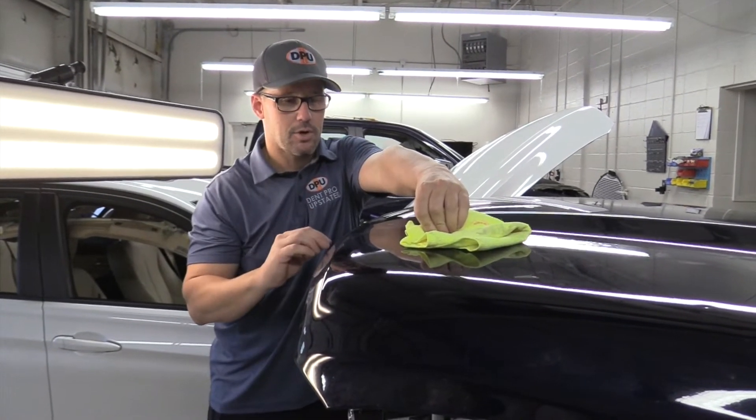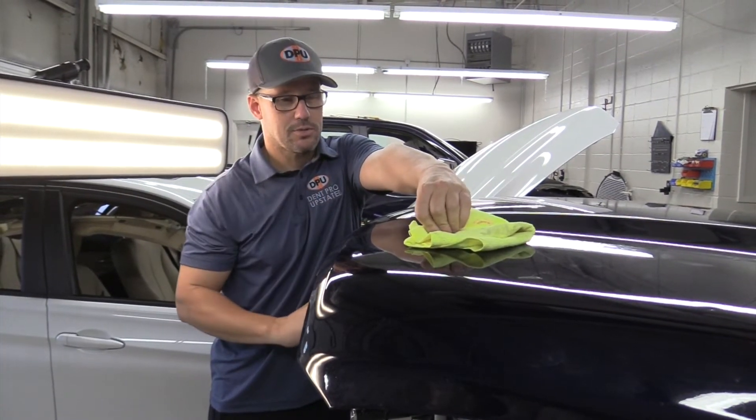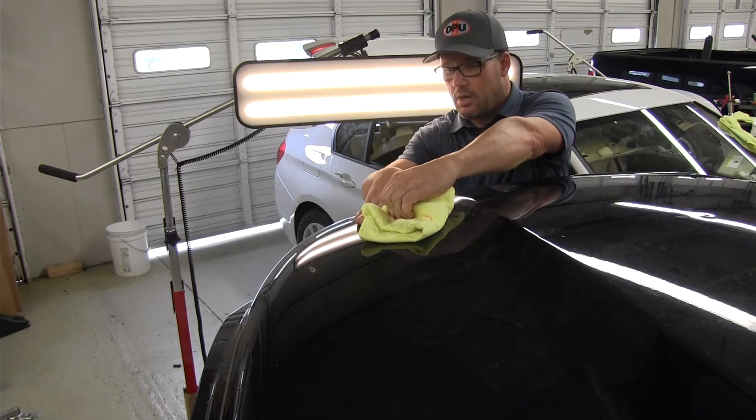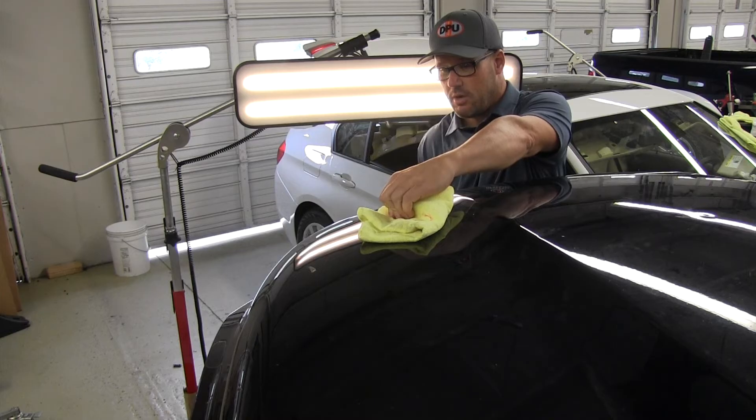I'm putting a good bit of pressure on here just to transfer as much cold as I possibly can to this panel, to try to shock this out. Now that is really cold, even around the panel here. That is crazy, crazy cold.